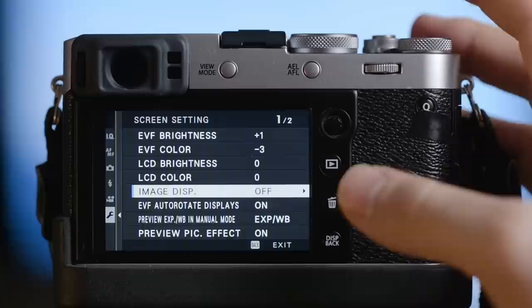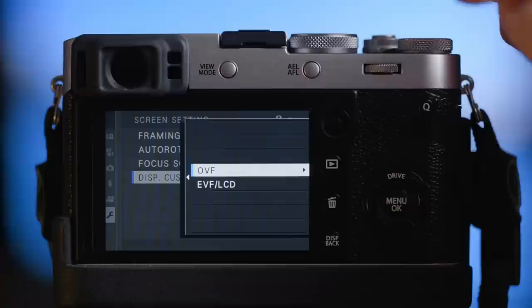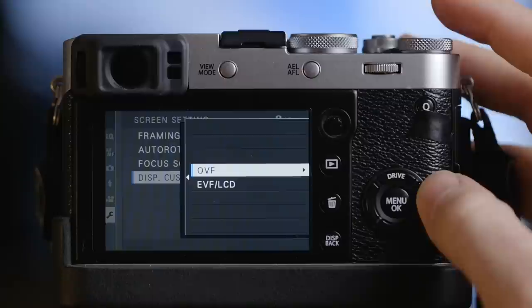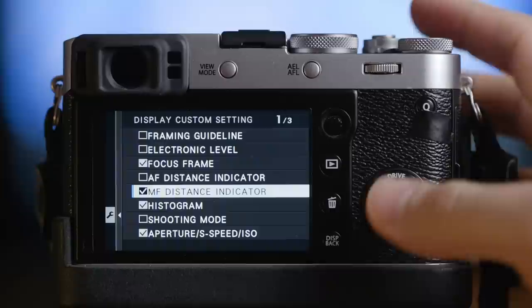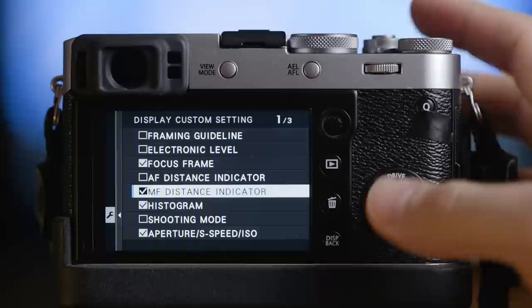Also in screen settings you can change the display custom settings here. You can change what information you want shown in the EVF and the OVF. What I did is turn off everything I don't need, so I only have the focus frame, the manual focus distance indicator for zone focusing, and the histogram. This gives me a really nice, simple, minimal OVF.